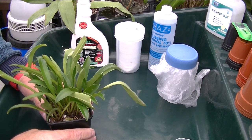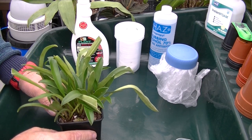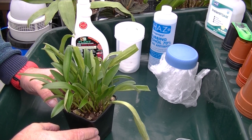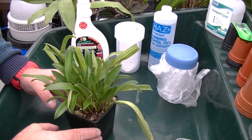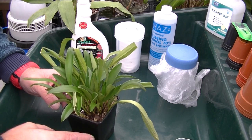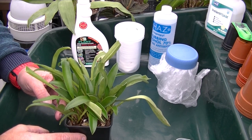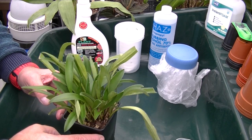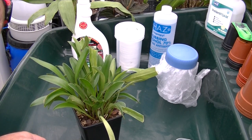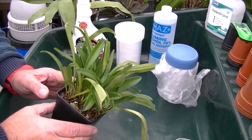Following on from yesterday, I did a video on orchid black spot on Masdevallias and I thought I'd show you how I deal with Boisduval scale. These pests are easily spread throughout an entire collection, so your first step is to identify these bugs. Today I'm going to show you what you're looking for, how to eradicate them and how to prevent an infestation.